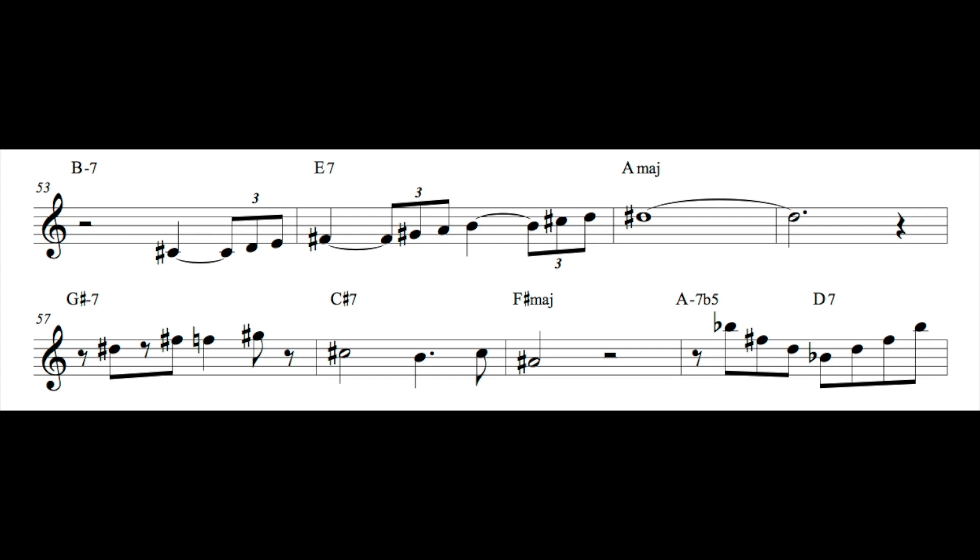In this next phrase, we're on the bridge, and I'm using a major sound that resolves to the sharp 11 on the major chord. Then right in that last measure of the bridge, it's a nice line — a nice way to incorporate the flat 13 sound over a dominant chord.